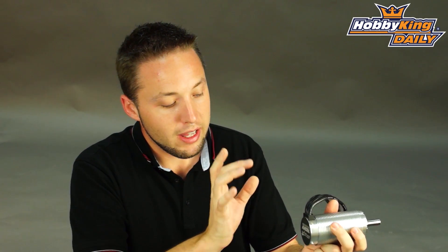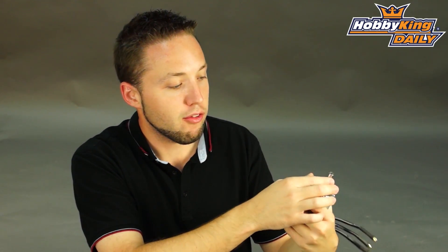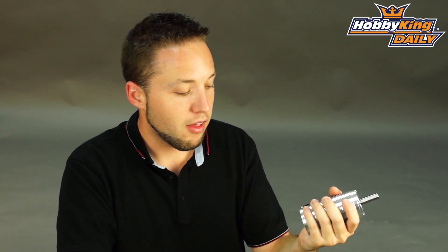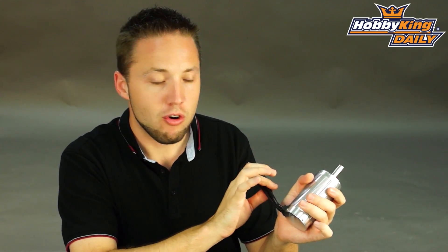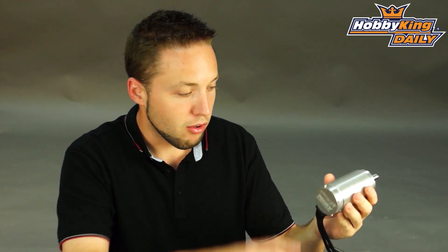The motor can itself is almost 54 millimeters in diameter — 53.5 mm — and 114 millimeters in length. Tons of torque out of this motor and an 8 millimeter shaft, flat pre-ground. The power handling: this will handle up to 8S lipo, 160 amps max current, so it puts it at about 4,800 watts. Very, very powerful. The KV: 760.